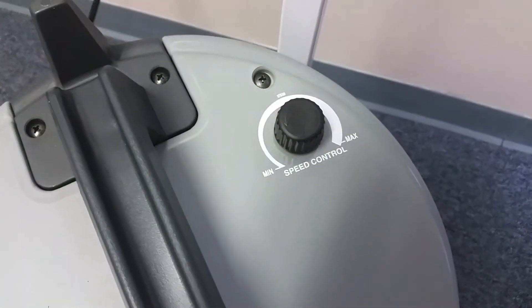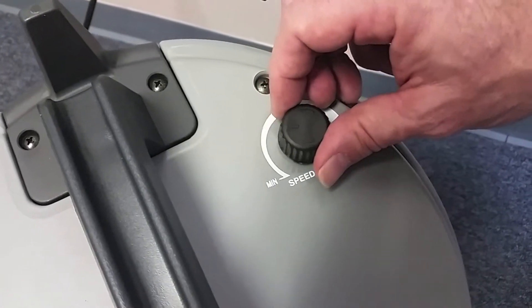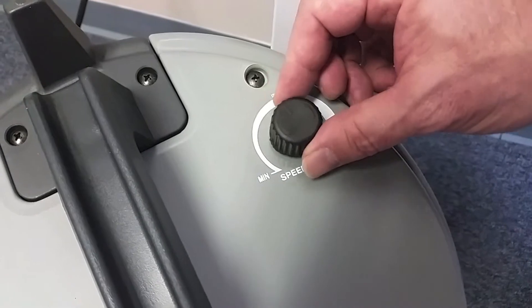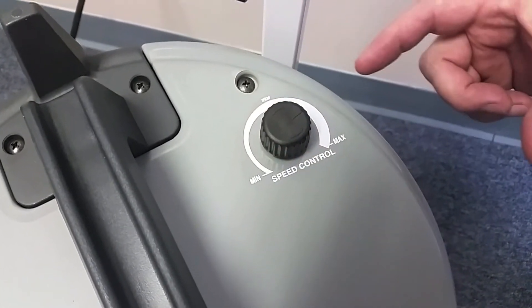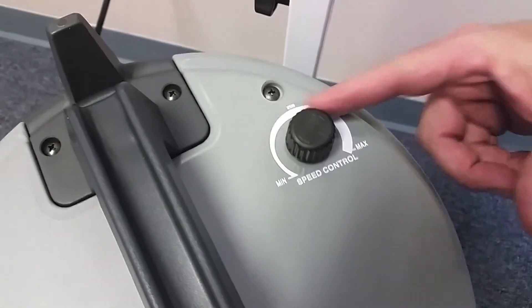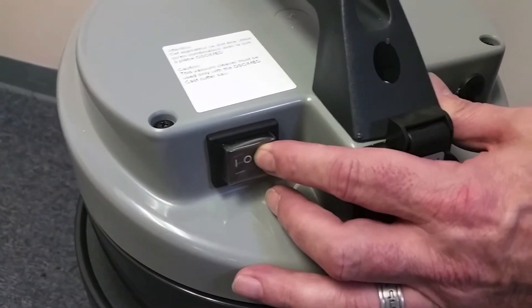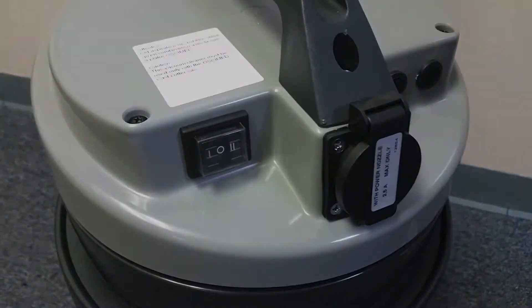The Osymed PSV has a variable speed motor knob that controls both vacuum sound levels and suction power with a single control. This feature works in either mode one or mode two operation.